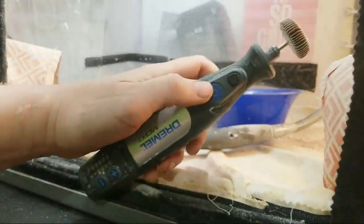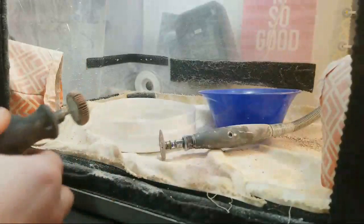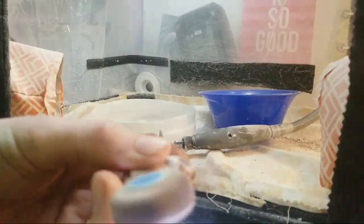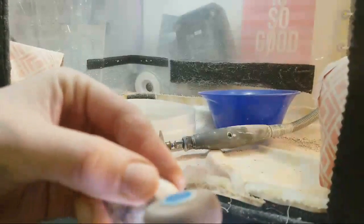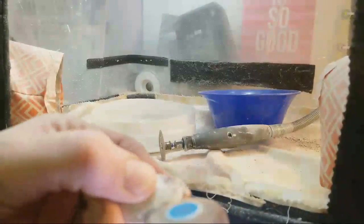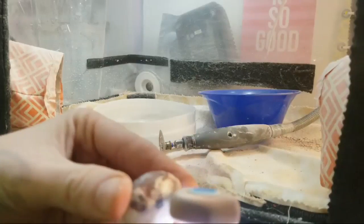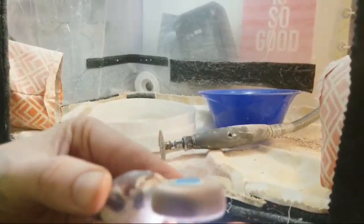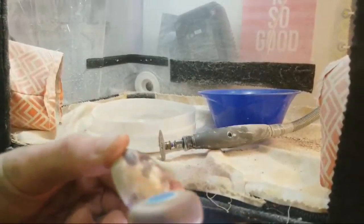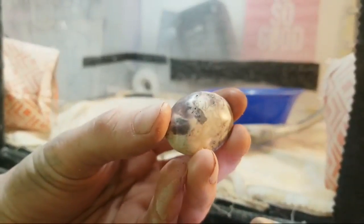Now what I can do is take my little Dremel micro and go over it. This is 80-grit sandpaper from Harbor Freight, and I'm just going to go back and get all of the metal lines off. This will also help soften up any edges. So I'm just going to go around the whole thing, sand off all those little metal marks from the Dremel, and then do the edge on the back to help keep it from breaking.